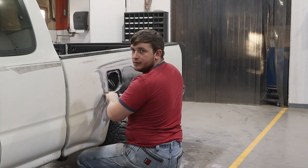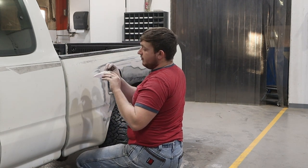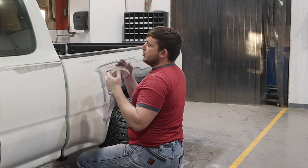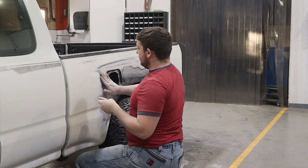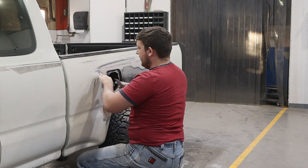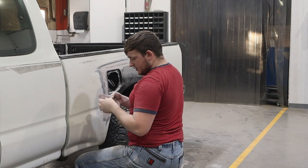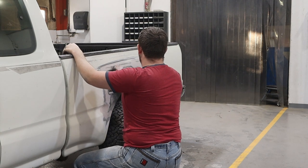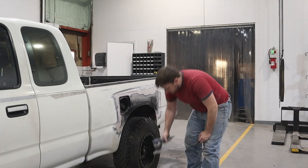Normally when you're working with Bondo, you want to start with something more aggressive like 100 grit and then work your way up — from 100 to 200, 250, 300, and then from 300 I'd probably skip to 600. Sandpaper breaks away small pieces at a time, and you want to make sure the scratches are as small as possible while you're blending the Bondo in with the rest of the truck.